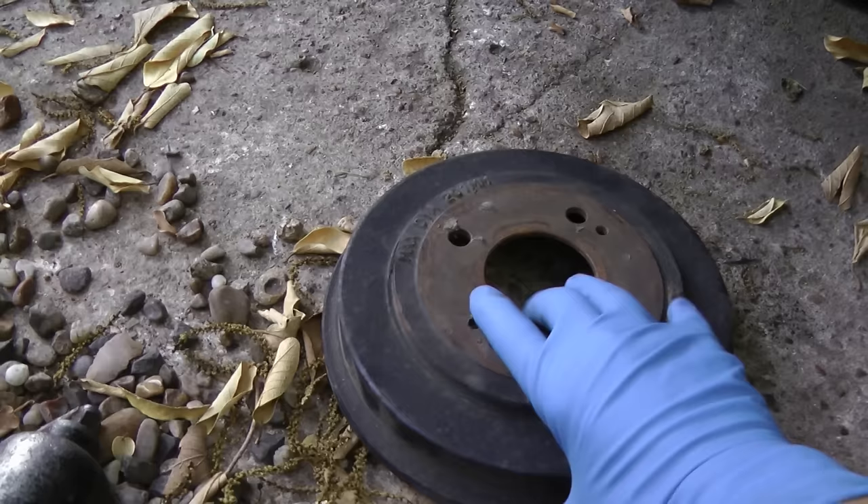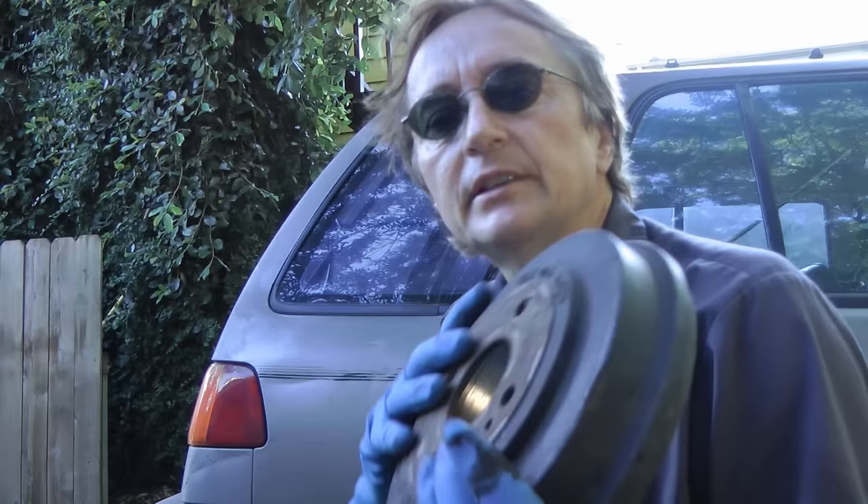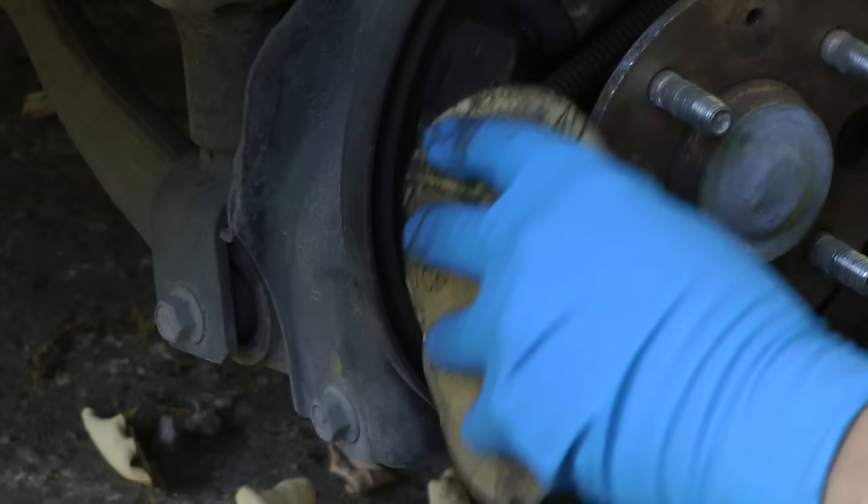But when we look inside the brake drum, we'll see it's kind of scored and it's all shiny. So in this case all that's needed is to take these drums in and have them resurfaced. You can also buy new ones, but they can be relatively expensive, and most places only charge 10 bucks or so to resurface them. Since the shoes aren't worn much, we can use some sandpaper.